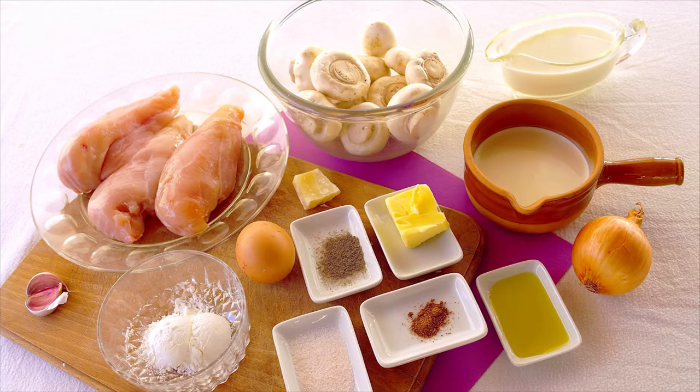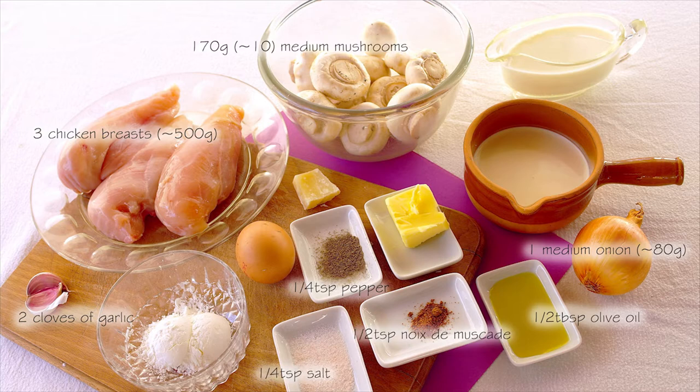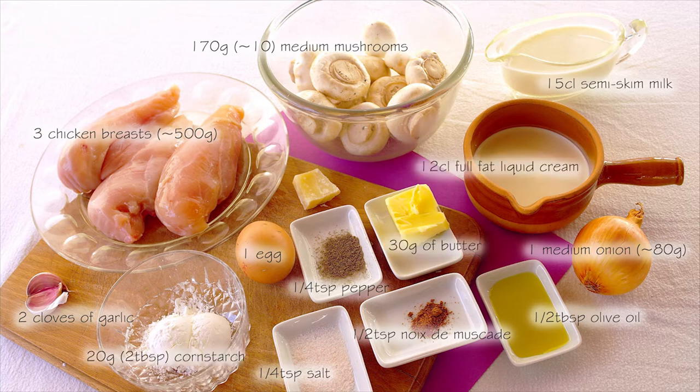Let's get cooking. The ingredients you will need are: half a tablespoon of olive oil, two cloves of garlic, one onion, 500 grams of chicken breast, pepper, salt, half a teaspoon of nutmeg, 170 grams of white mushrooms, one egg, 15 centiliters of semi-skimmed milk, and 30 grams of butter.